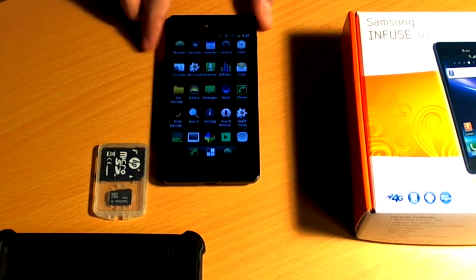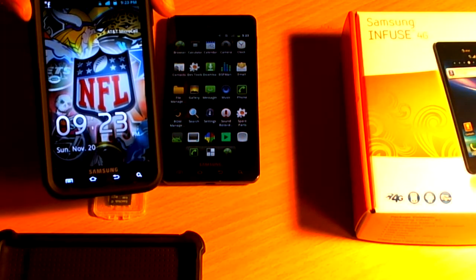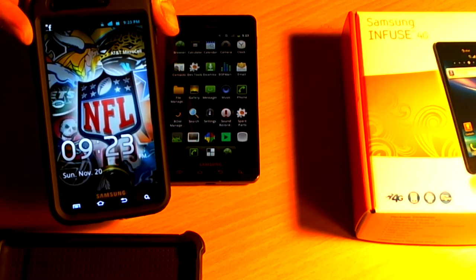It has a 4.65 Super AMOLED display on there. It's definitely actually a little bit brighter, I would say, than its bigger cousin, the Galaxy Skyrocket 2.